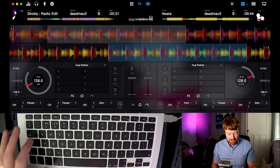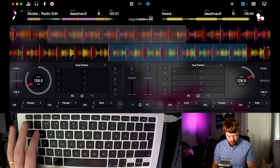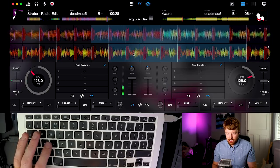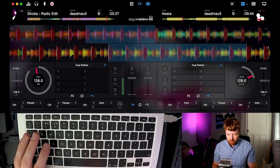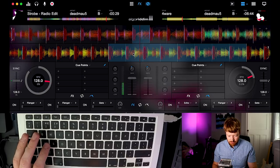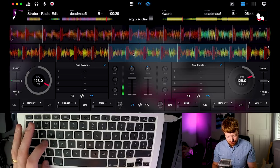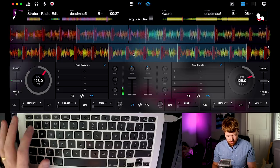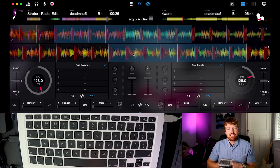I'll just show you on the left hand deck. Loop on — and you can make it smaller or bigger. So now you know how to start, stop, and loop a track.